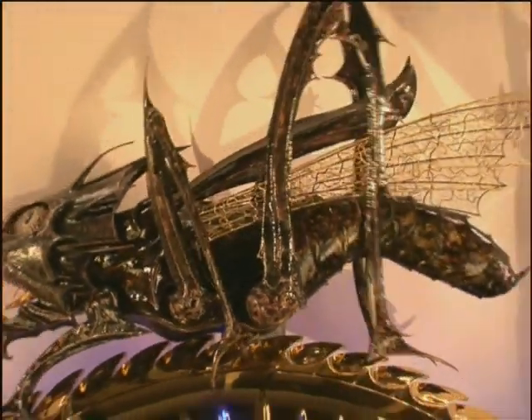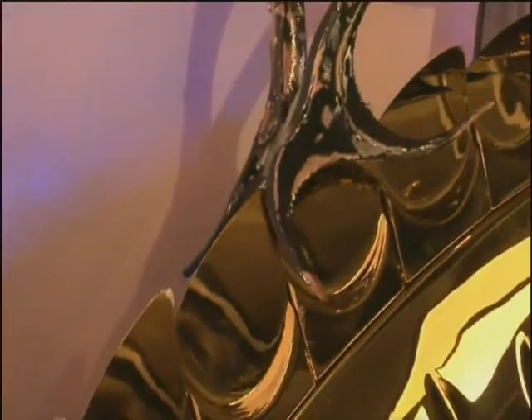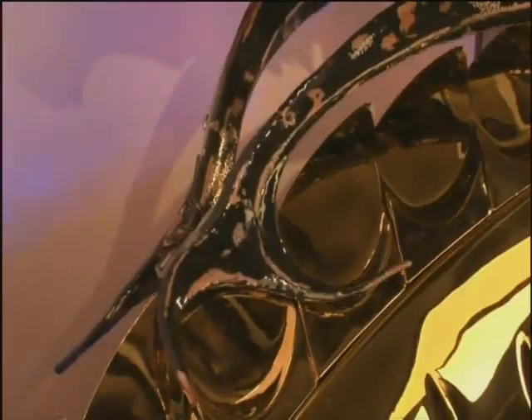This escape wheel is 50 times larger than Harrison's original, but it works in the same way. It is controlled mechanically by the pallets, which are the legs of the chronophage.